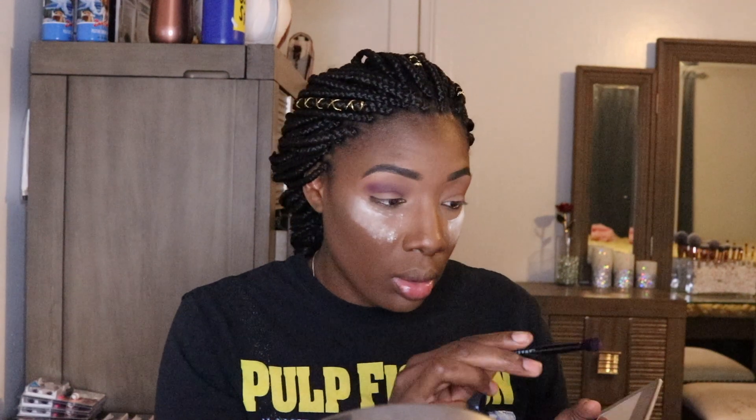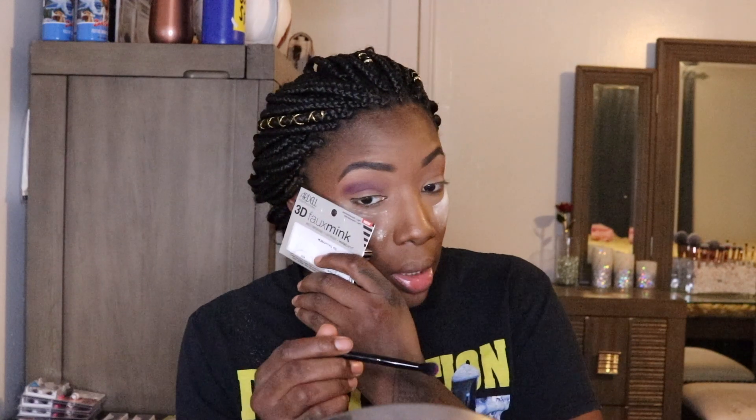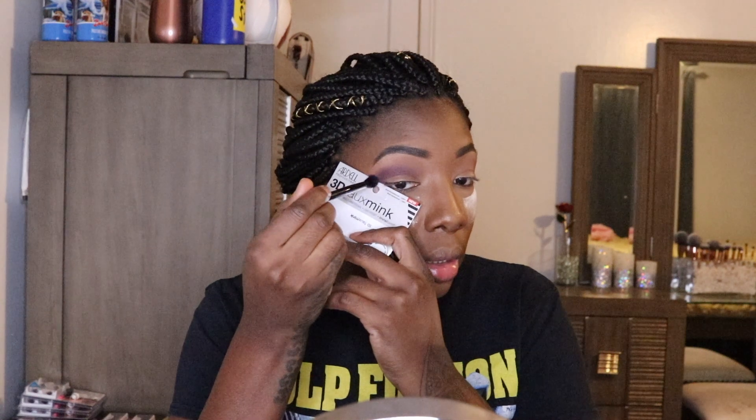I'm taking a bigger buffing brush to buff that out. I want to wing this out just a little bit, right below the lower lash line so it creates its own natural connected wing. I'm blending that out so there's no sharp line. Then I'm going to mix the pinker shade with Big Wig together to blend out that purple a little bit.